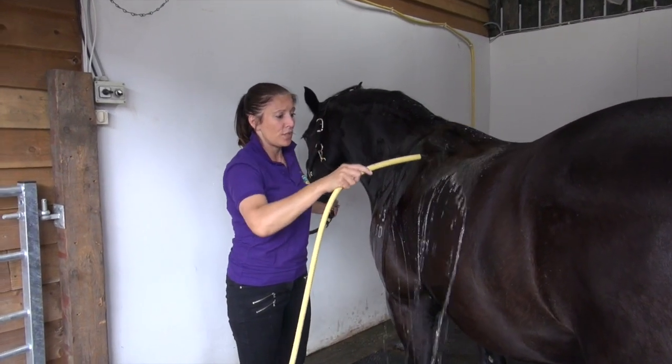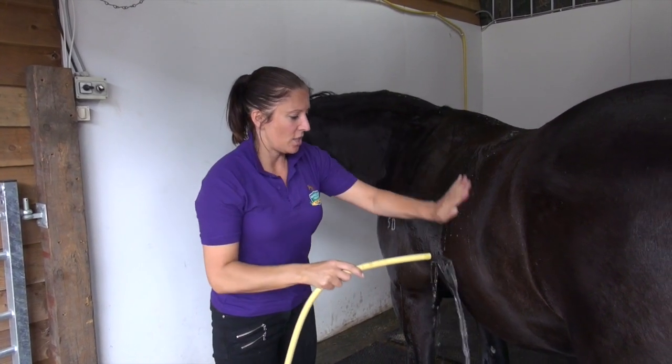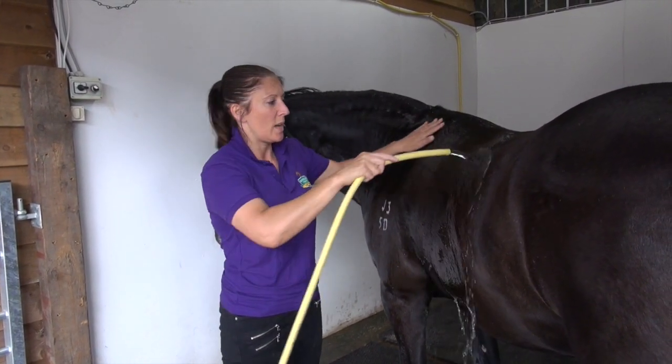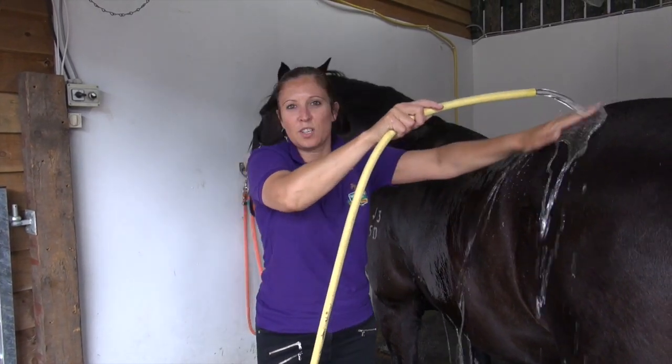To get the best results, you need to wet the hair all over, so soak the skin as much as you can. It's best to use a hose rather than a bucket and sponge so you can get better water coverage. The products tend to work better the wetter you start with.